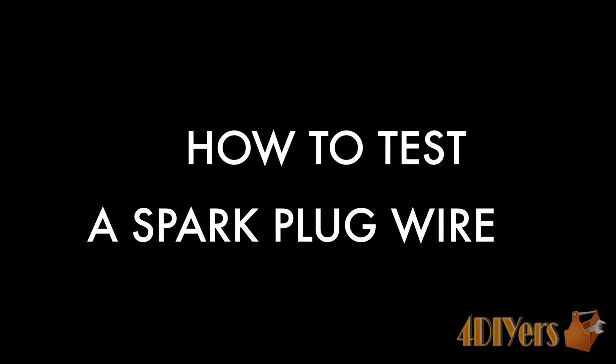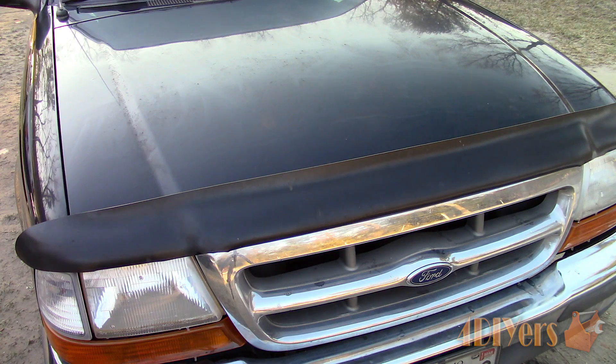Hello viewers, FordDIYers here with another tutorial video for everyone. In this particular video, I'll be doing a demonstration on how to test a spark plug wire.